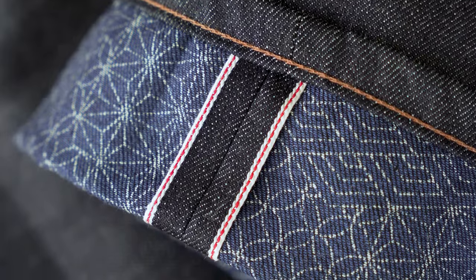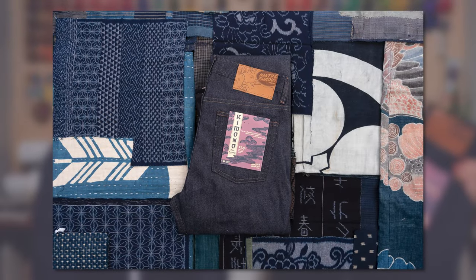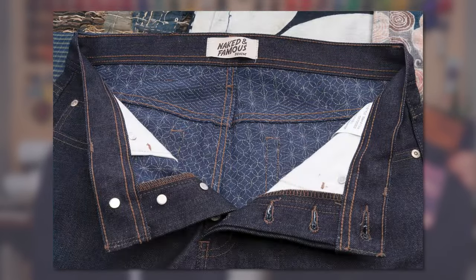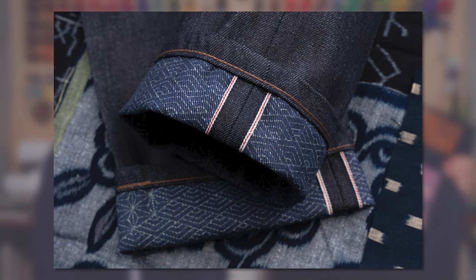Quick little intro. So the Kimono Print Selvedge is a 12 and a half ounce Japanese selvedge denim. It is 100% cotton. And if you're just looking at it from the outside, it looks like a very classic dark indigo by white denim. But when you flip up the cuff, you can see that there's something special inside, which is printed with traditional Japanese kimono patterns. This isn't our first Kimono Print Denim — we've actually done it a few times. Basically, we take the fabric, it's woven, and then on the inside we print it with a kimono print.